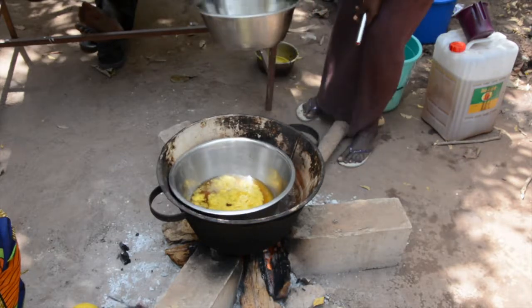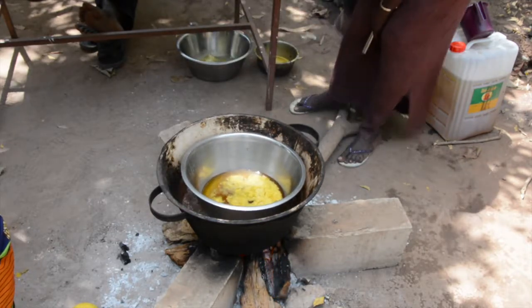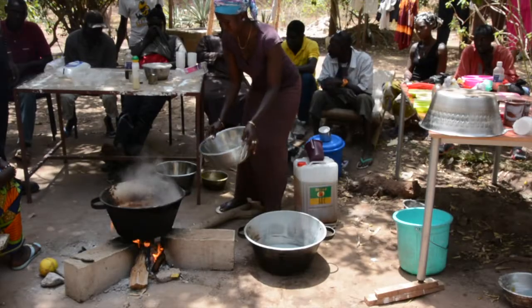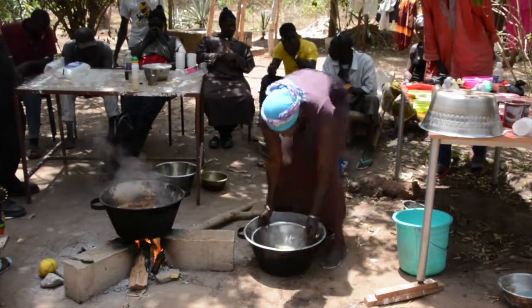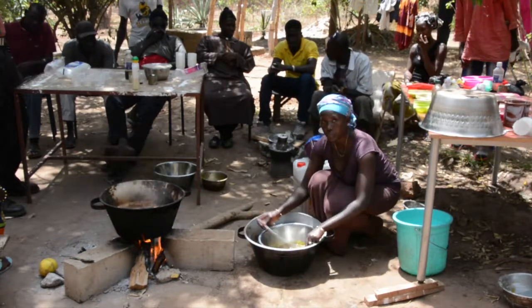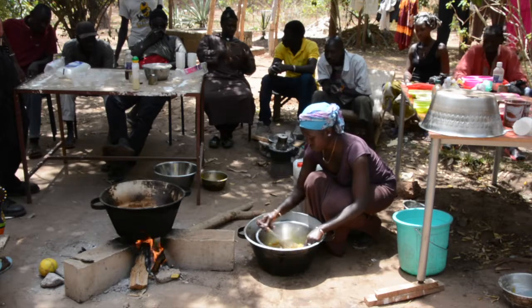It is advisable to take great care during this process to avoid burns due to the heat of the mixture. After completely melting the mixture, take it out of the boiling water and use a whisk to stir it well. This whisk can be a stick or the type of mixer you use for sauces.